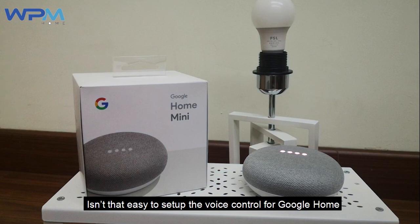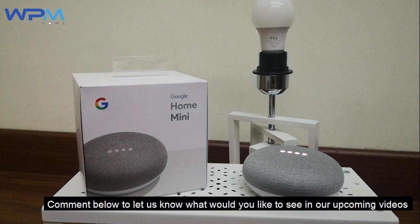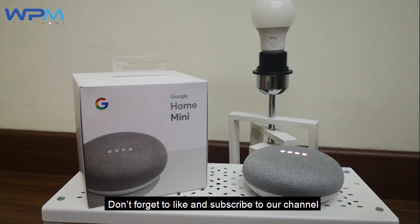Isn't that easy to set up the voice control for Google Home? Comment below to let us know what you would like to see in our upcoming videos. Don't forget to like and subscribe to our channel.